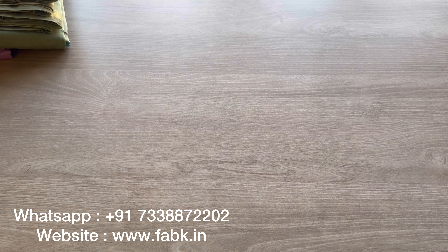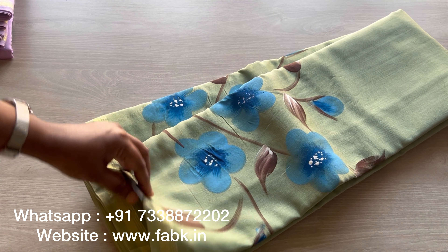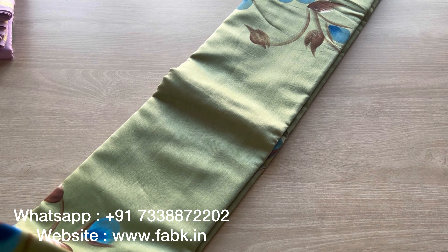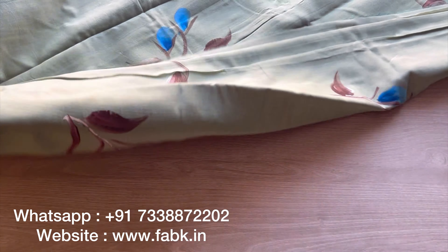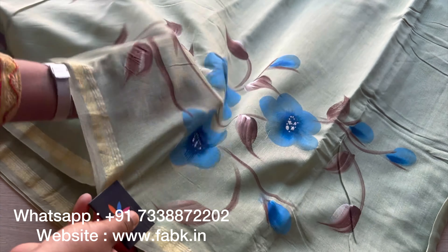You can see both sides. Then we have this green with blue, a different color combination again. The pallu I'm showing you now. That's the pallu. You can see the fabric is lightweight.